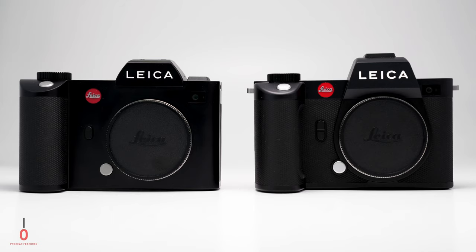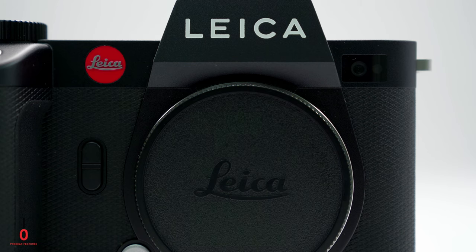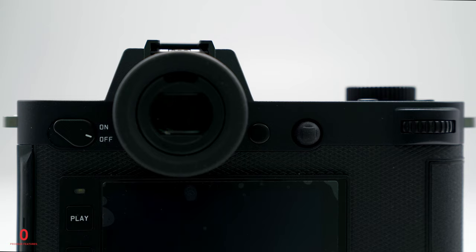The new body design features new rounded-off edges and extends the luxe leather grip further around the body, covering the front face as well as the sides and back, making the camera slightly easier to hold. It's also a nice aesthetic choice from Leica making the overall look extra premium. There are additional customizable buttons on the front, and the hump atop the camera is also slightly larger, perhaps to accommodate the updated 5.76 million dot viewfinder and the addition of in-body stabilisation.